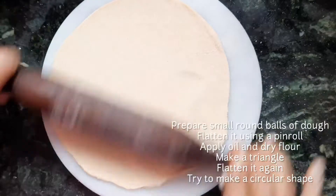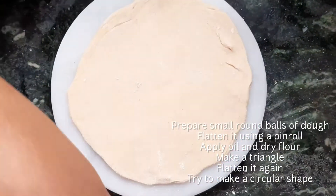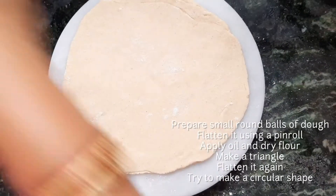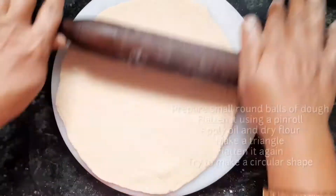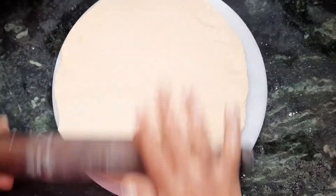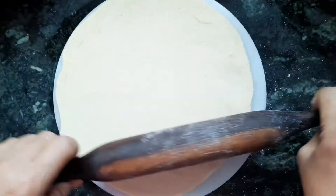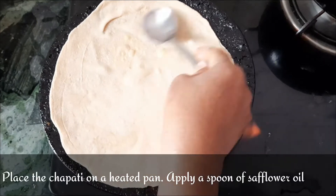Chapati is eaten in most parts of North India. You can also see some people eating it in South India, although most people there eat rice instead of wheat. You can see the round chapati shape here. After that, place it on a preheated tawa or pan and apply some oil to it.